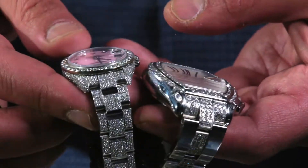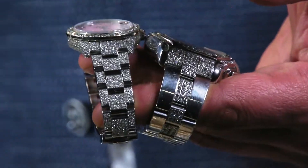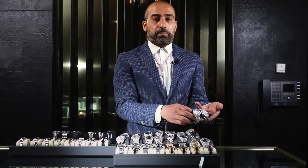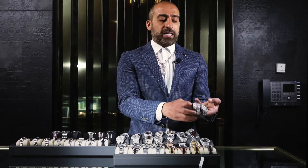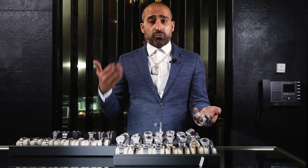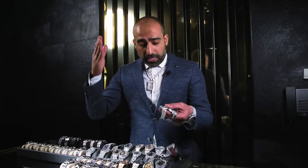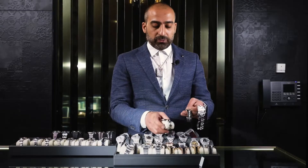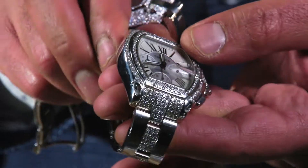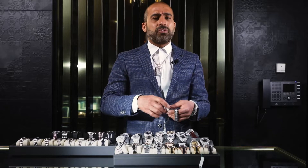Look at this Cartier and this bust-down Rolex — these are what I call big flash, low cash. Why low cash? Because you're going to spend money on a bust-down Rolex, Cartier, or AP while already trying to save money. That's when you fall into a trap and create a problem for yourself. The setter will have no knowledge of how to save you money and will end up creating gaps and damaging the diamonds. Setting on stainless steel is the toughest thing for anyone to do.